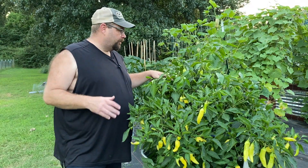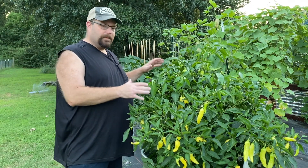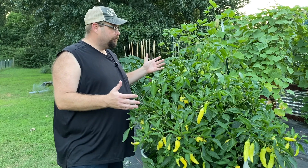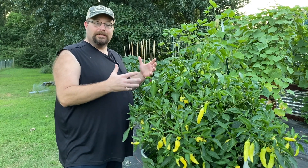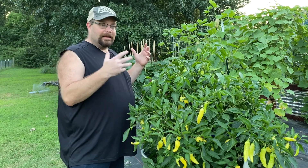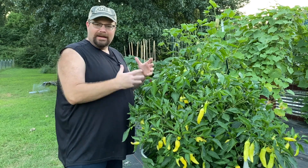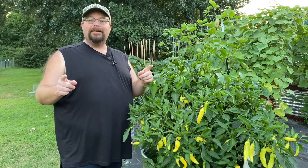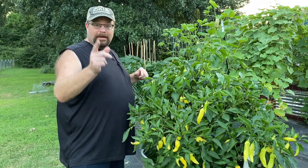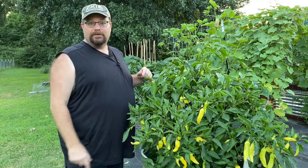We got a comment the other day on our video that we did last year on how we preserve our banana peppers. It talked about us not really walking through the process of what ingredients and how we actually preserve them. We kind of talked about it but weren't really thorough, so we're making a video on how we preserve these and how we pickle them. Stay tuned.